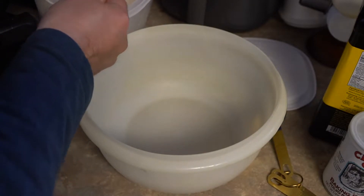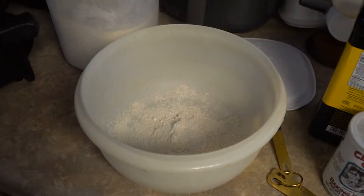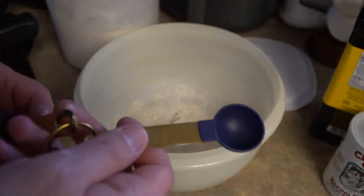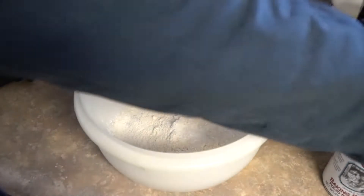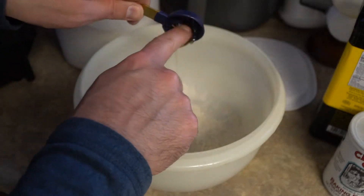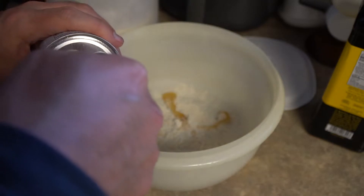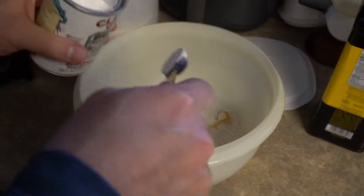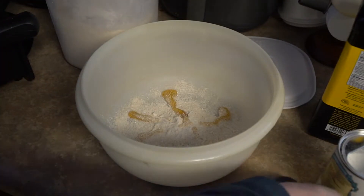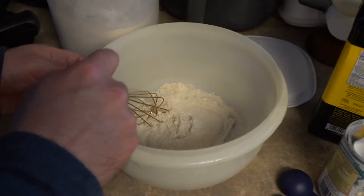The first ingredient to add is half a cup of flour — this is a full cup so I'm just eyeballing it. After the flour will come one tablespoon of honey. After the honey comes one teaspoon of baking soda.